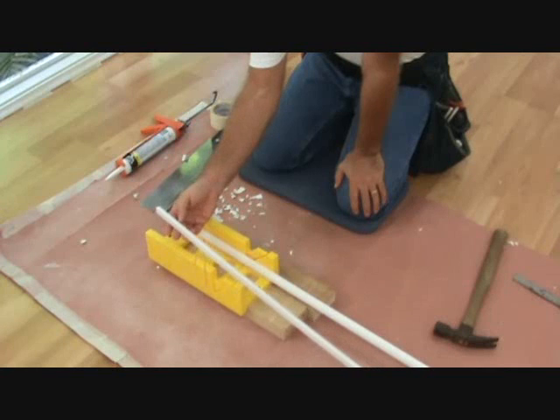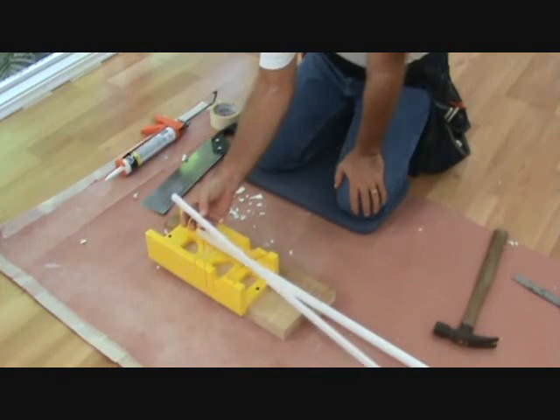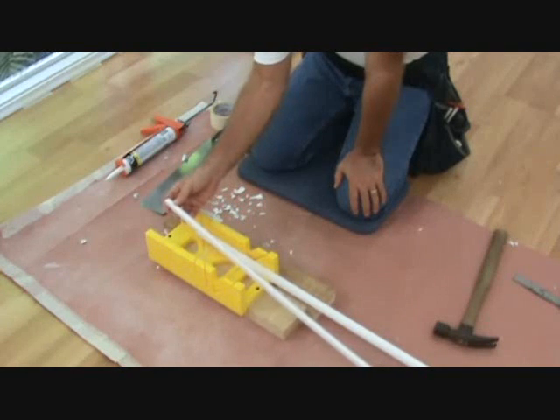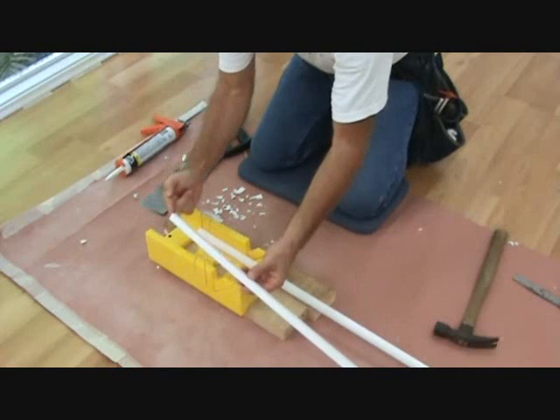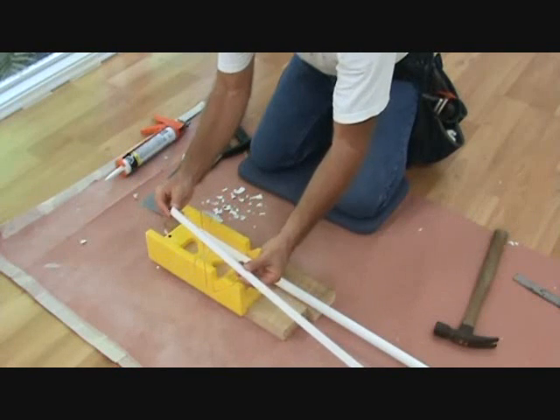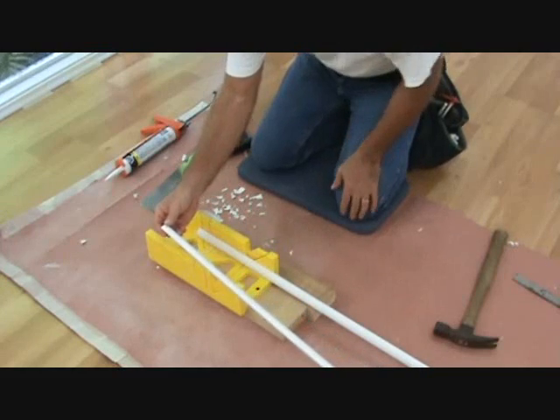If you had to paint it, it paints up really nice and I would suggest painting it first before you cut and install it up against your other baseboard. It's called quarter round because it's a quarter of a circle — put four of these together and it will make a circle. That's why it's called quarter round.